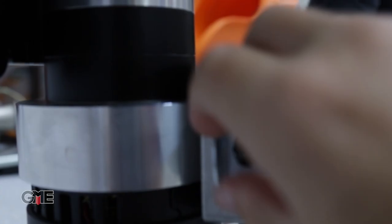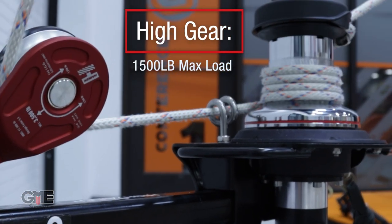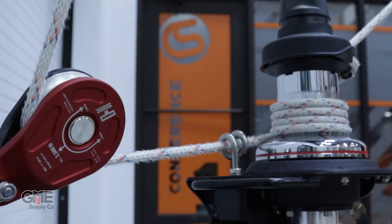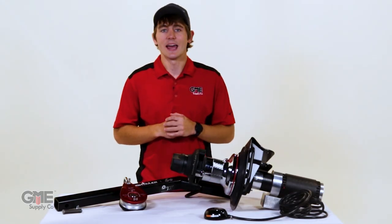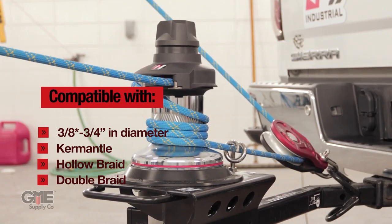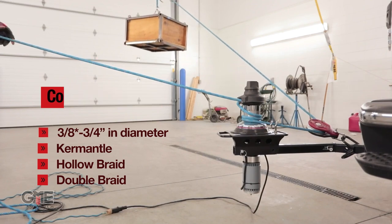Now let's talk about the high setting. Standard capstan winches typically max out at 1000 pounds, meaning that when you need a little more juice, you have to buy an entirely different piece of equipment. But with Harken's Hightailer, you can switch it into high mode and lift up to 1500 pounds. This revolutionary capstan winch is compatible with kern mantle, hollow, or double braid rope that is between 7/16ths and 3/4 inches in diameter.